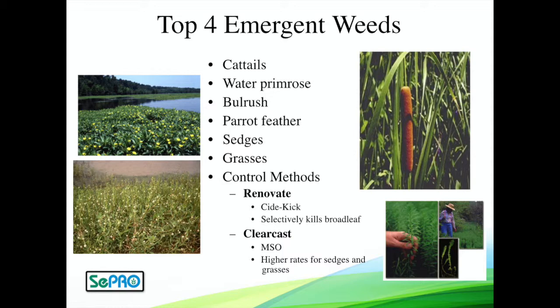Now if you have cattails or bulrush — these are the ones sticking way out of the water column, way above the surface — Clearcast is going to be the product for you. Clearcast with a little MSO surfactant, those plants will not come back. That's the ticket for those types of weeds.